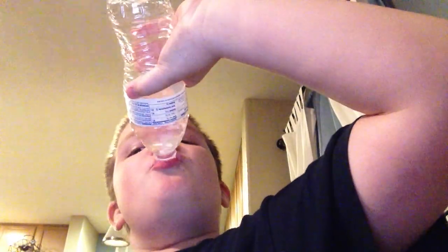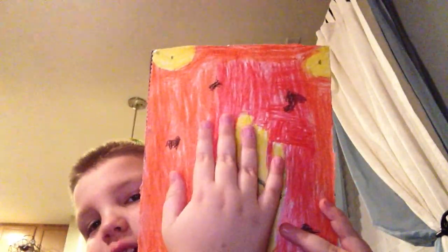Hey guys, today I've made something really cool. I finished it about maybe 20 minutes ago, but it is this bad boy right here. This is my hand that I put on there.